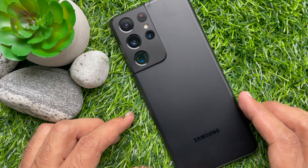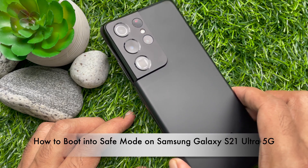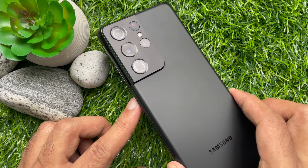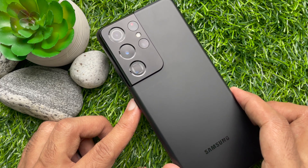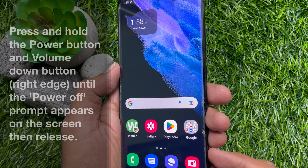Hello everyone, today I would like to show you all how to boot into safe mode on Samsung Galaxy S21 Ultra 5G. Let's have a look. This is Samsung Galaxy S21 Ultra 5G. Method number one: press and hold volume down and power button together until you see the power off menu.